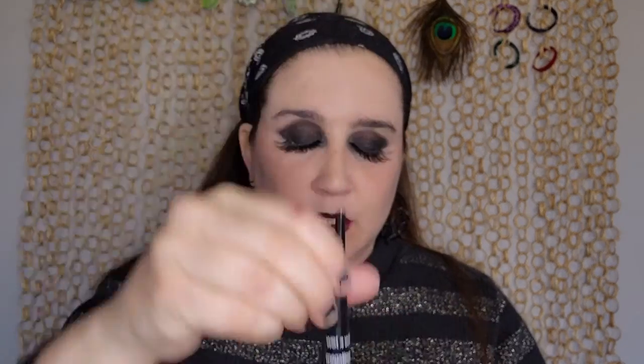I have liquid eyeliner from Wet n Wild — anything black will do, any color will do. I was choosing black just because I wanted to. The tip on this is very thin so I actually would start down and then get thicker as I go up. I'll do that a couple times and put one in the middle as well.